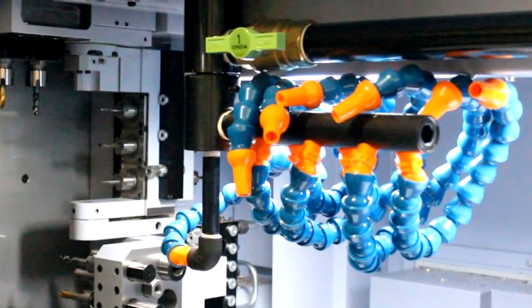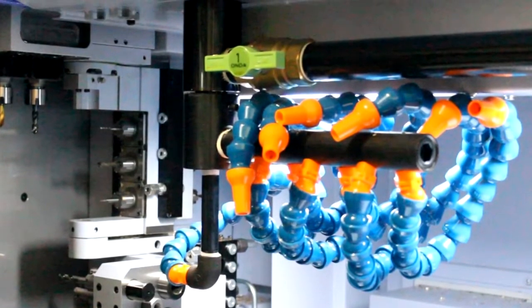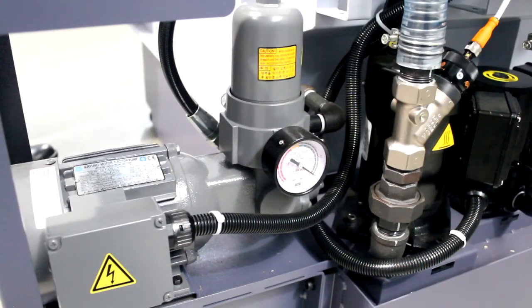As standard, the machine comes high-pressure coolant ready with a series of manifolds on the head 1 platen, and two independent lines for high-pressure coolant on the back-working station. Also included as standard is sub-coolant flush.